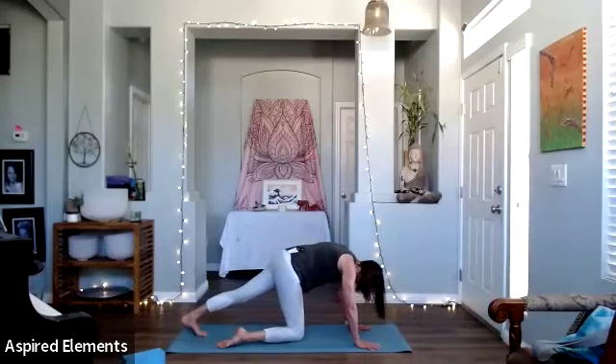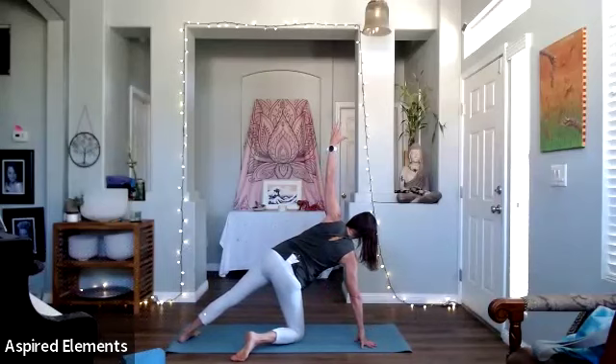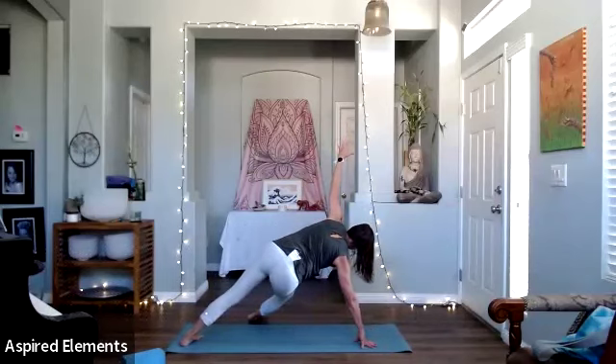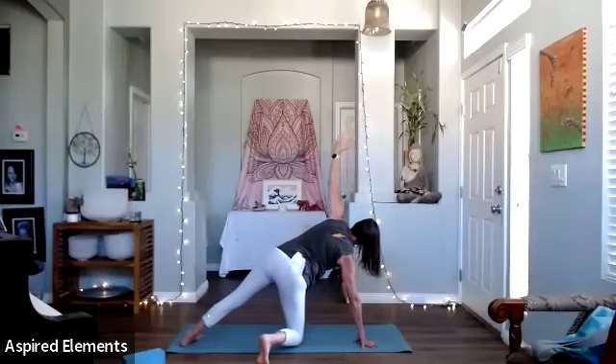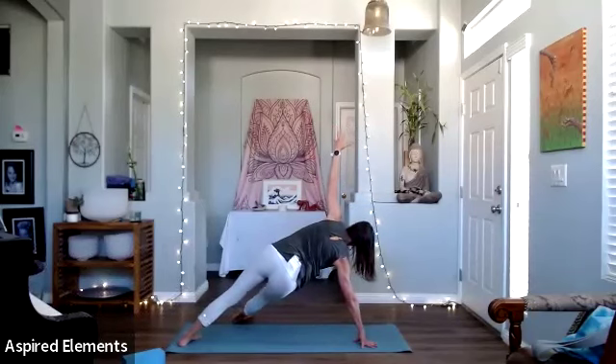Right leg drops down again and you're going to open up — Vashistasana. You have the option of taking the right leg and extending it right out underneath you. You don't have to — you can keep the leg down. Really up to you. How strong do you feel today? Pitta likes that challenge, so they can do it as long as they're not increasing heat and intensity in the body.